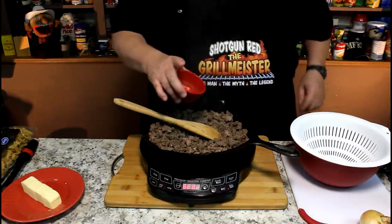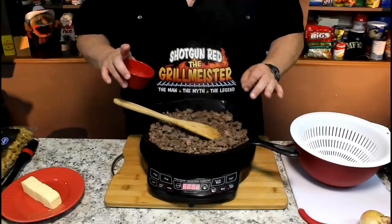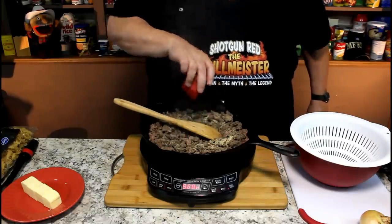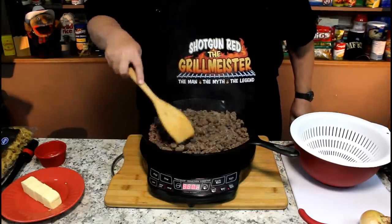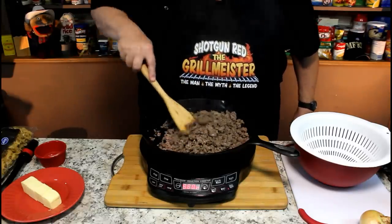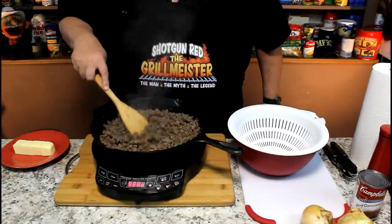In this little cup I've got a half a teaspoon of pepper, a half a teaspoon of garlic powder, a half a teaspoon of onion powder, and a quarter teaspoon of salt — I backed the salt down to just a quarter teaspoon. Let me get this browned up real good so I know it's cooked all the way through. Our two pounds of 80-20 burger is browned up real good.